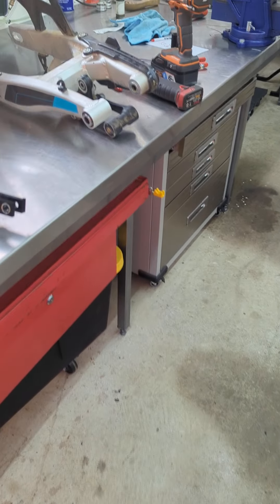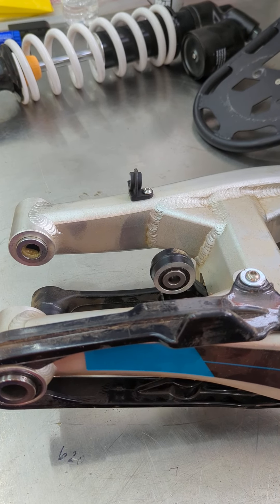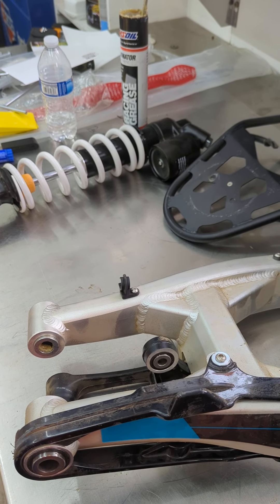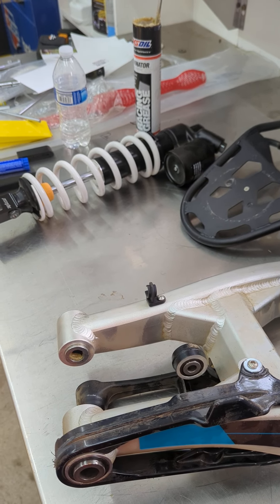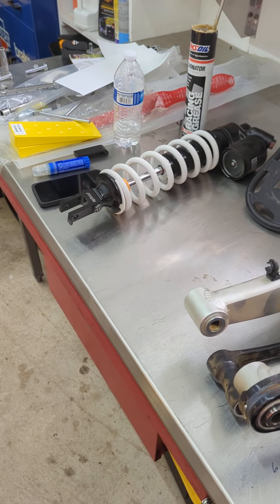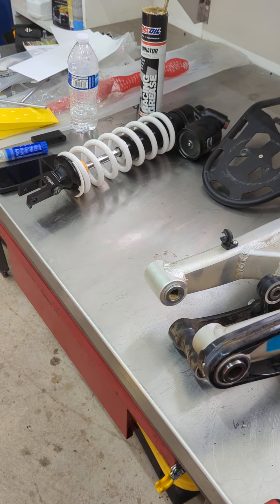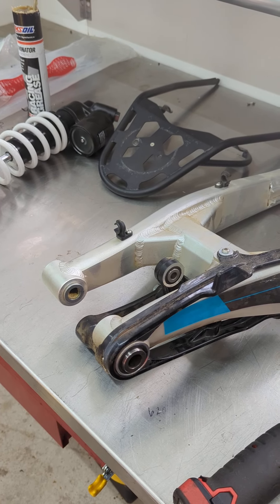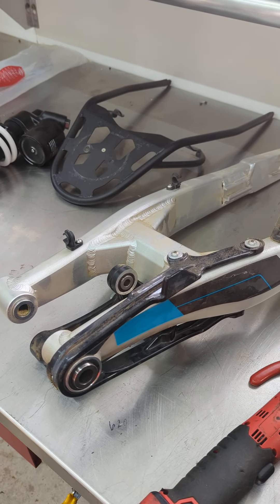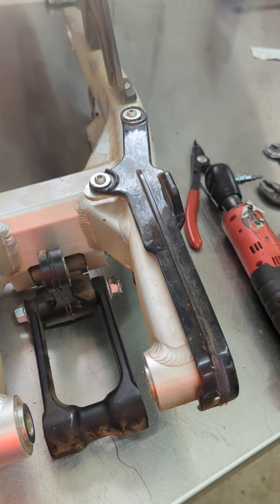They definitely don't have any standardized bolt and nut sizes. What I mean by that is KTM and Japanese bikes typically use 10, 12, 14, 17, and 19 millimeter sockets and wrenches. On this bike we're going 10, 12, 13, 15, 18, and 19 to 21 for certain things. So make sure you guys have all of those sockets available, as they threw a mixed bag of nuts and bolts on here in my opinion.